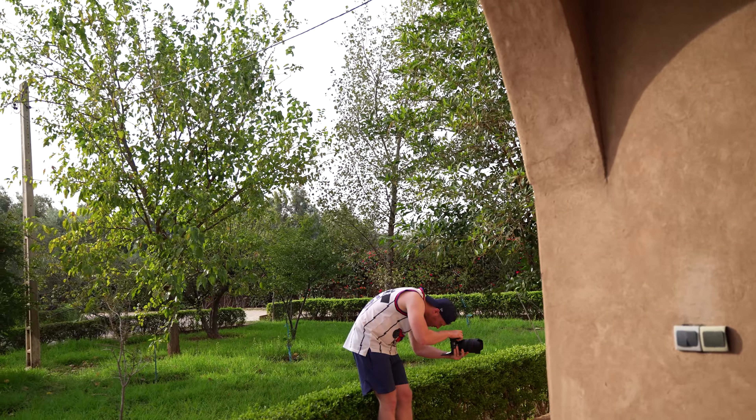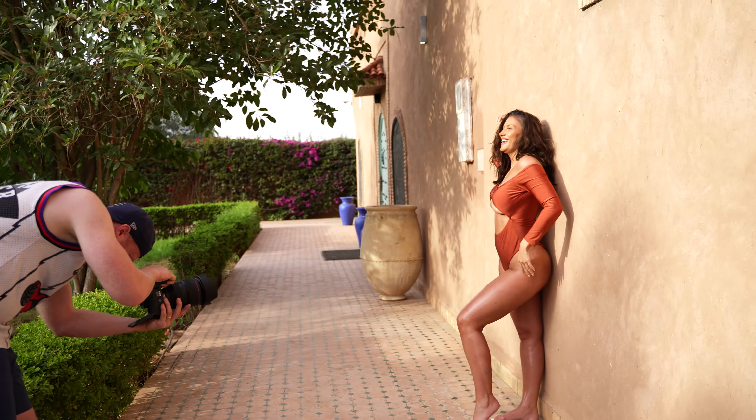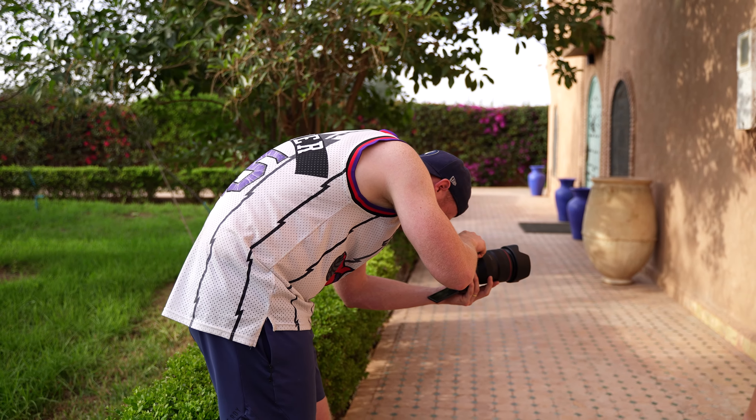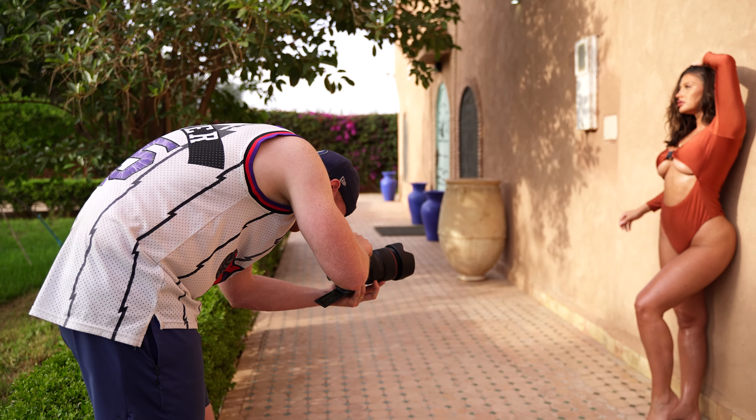The second tip is setting the time that you're going to shoot. Golden hour is a nice time where you can get nice, flattering light, so you can bet that a lot of your shots will look good.